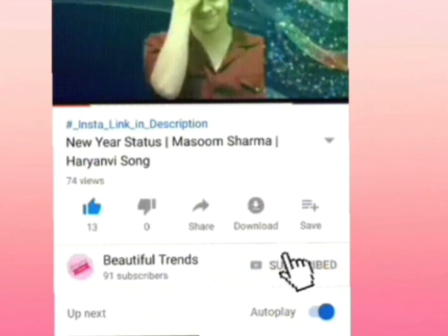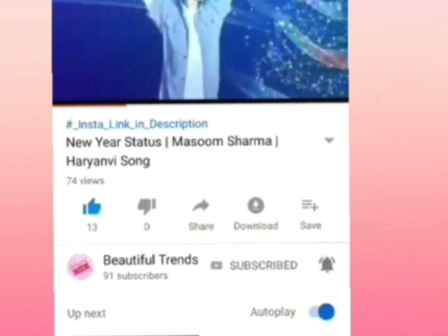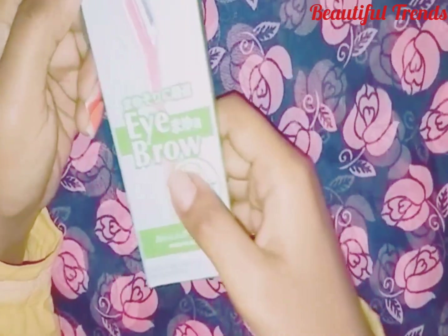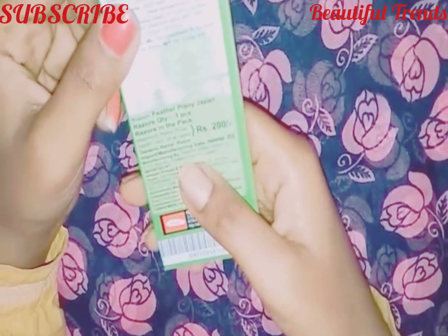Hello friends, welcome back to my channel. In today's video, I have shared with you all about the facial razor and eyebrow razor.